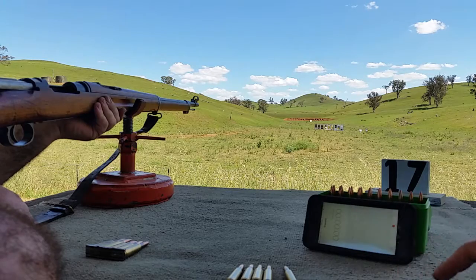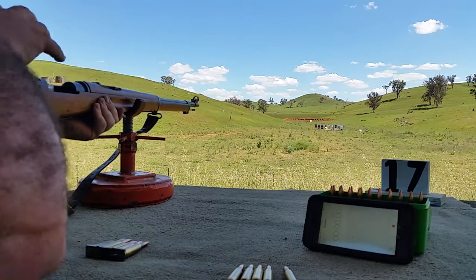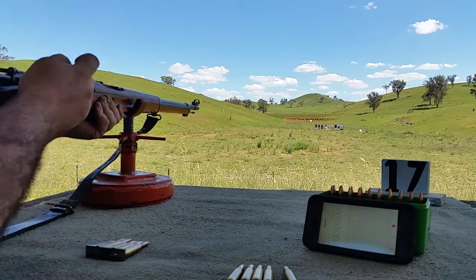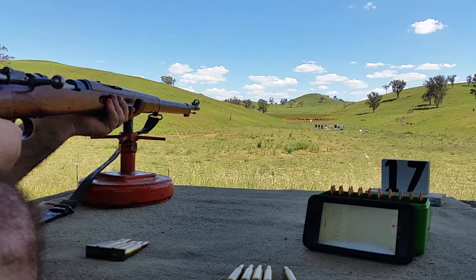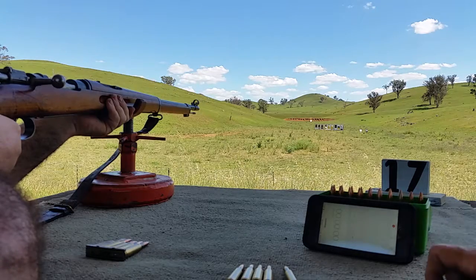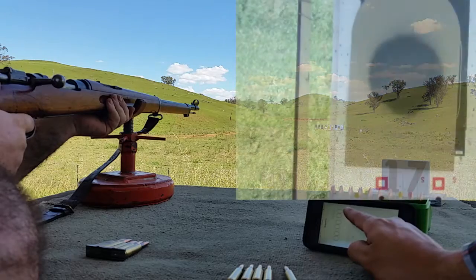These reloads are gonna be tight, it's gonna slow you down. All right, in three, two, one — start!